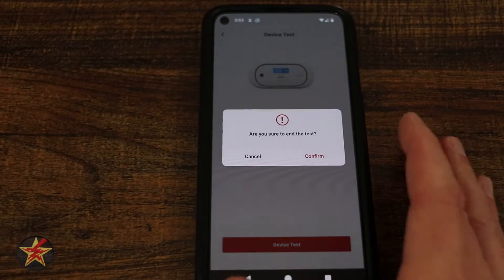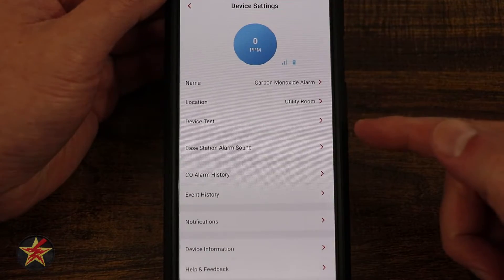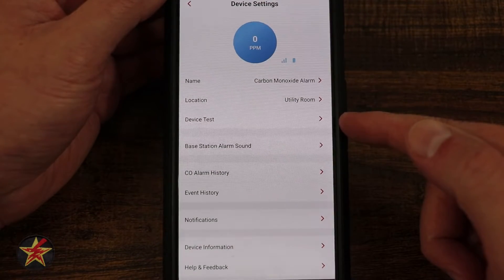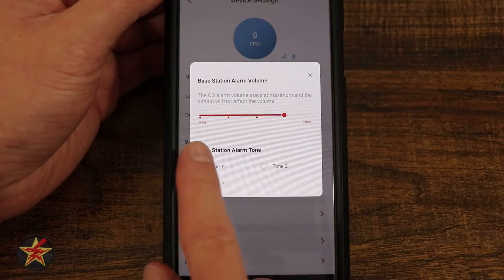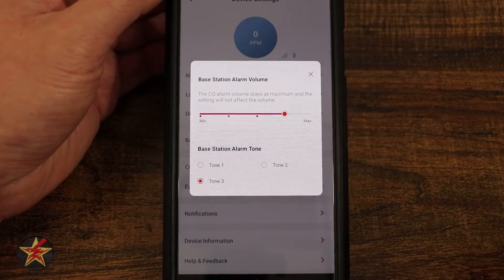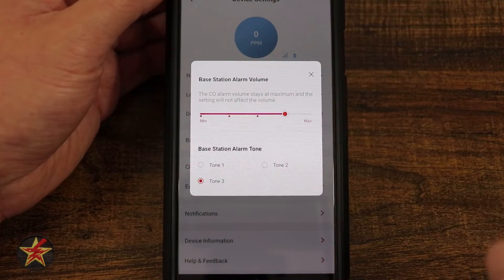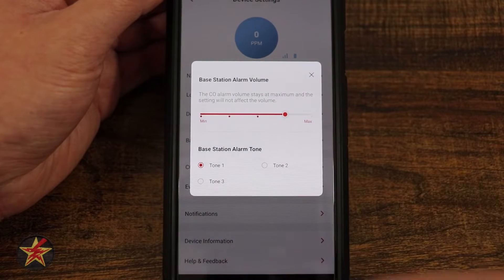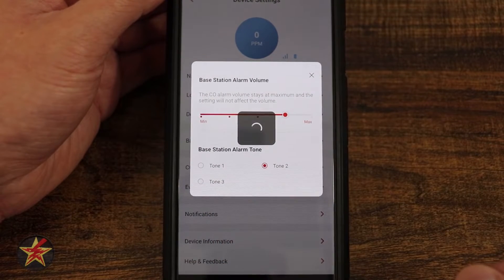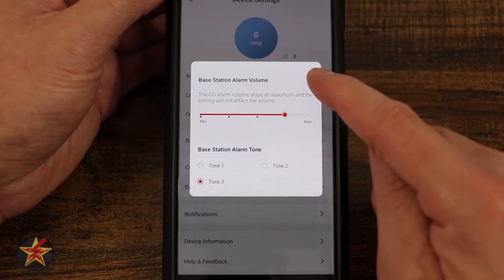We do not need to test the device again, so we are going to confirm and come back to our main screen. After our device test, we have base station alarms. If you set this up to the base station, you have a sliding scale for how loud you like the sounds to be, as well as different tones. So if you have different XSense devices, you can set up different tones — tone one, tone two, and tone three.